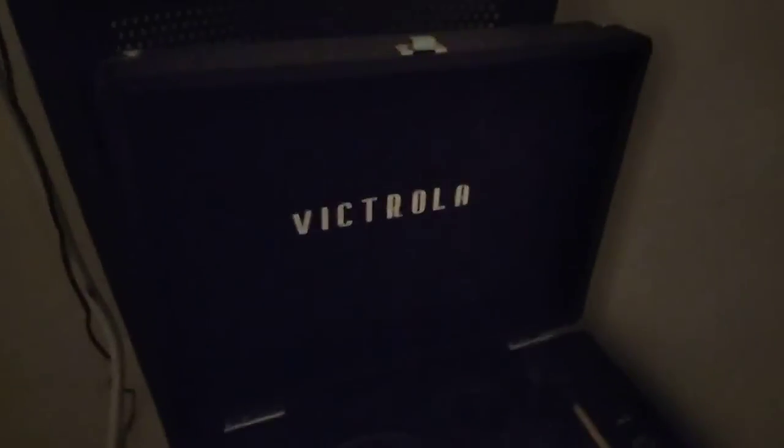I'm going to show you my $16 record player. It's a suitcase style, as you can see, and it's black in color. So if you're looking for something that's basically brand new for $16, I'll show you how to find it.